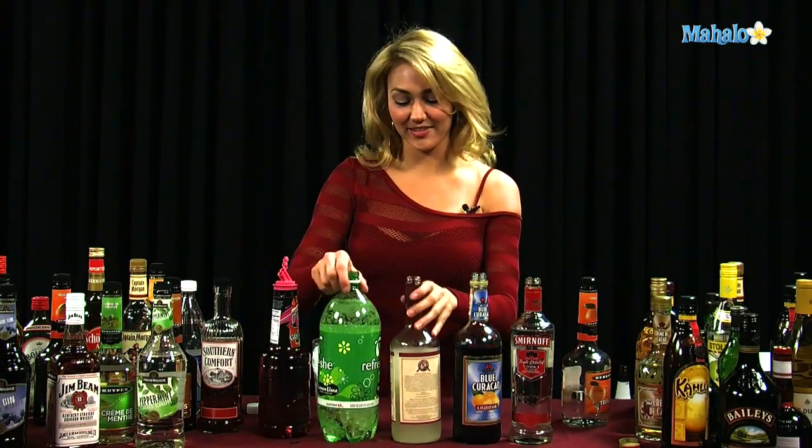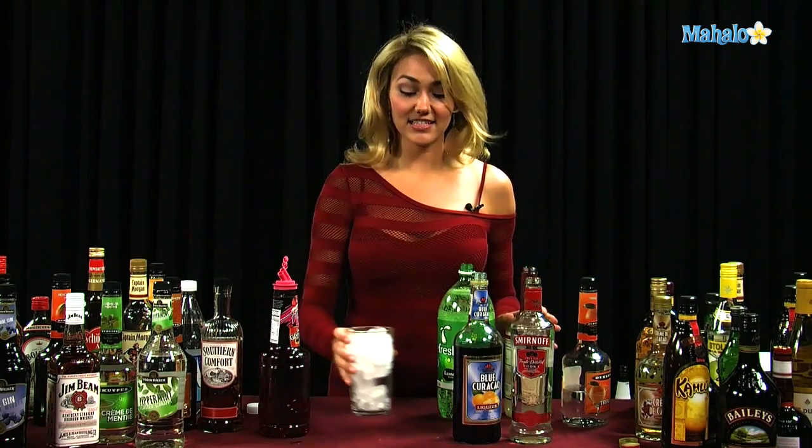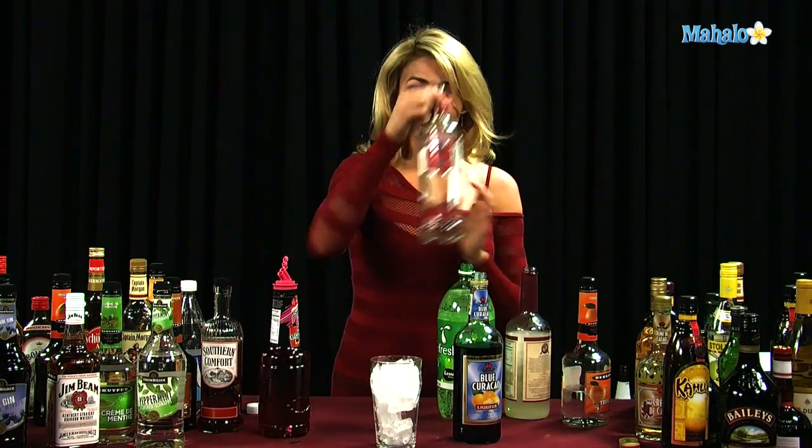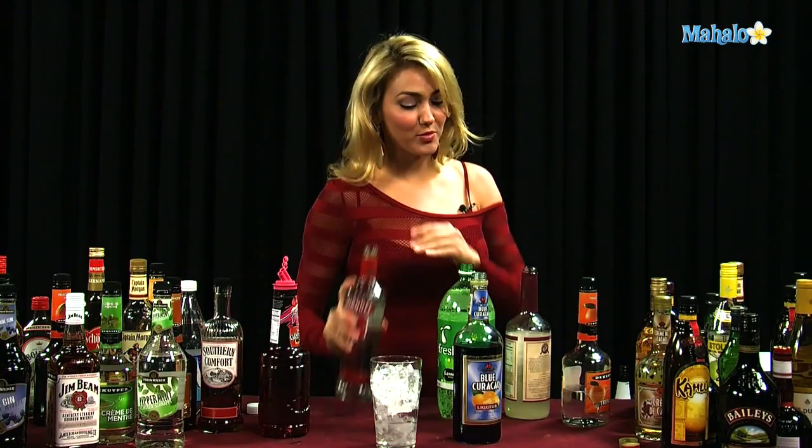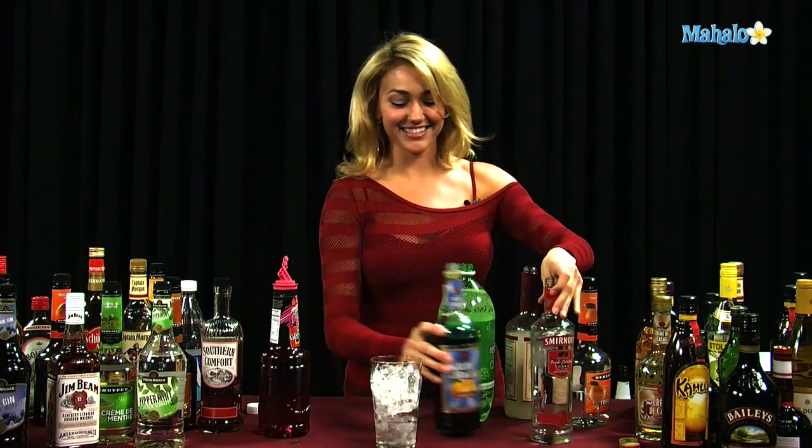All right, let's get started. So all you need is a glass filled with ice, and we're going to go ahead and pour one ounce of our vodka in there — unless you're a little bit of a lush, maybe you want to over-pour a little. It's kind of how I do things.